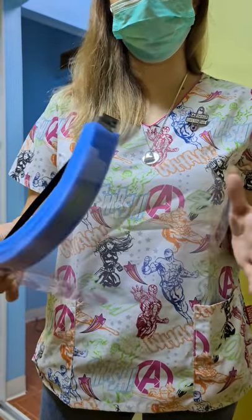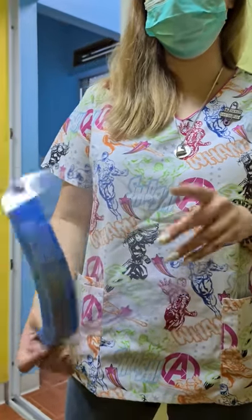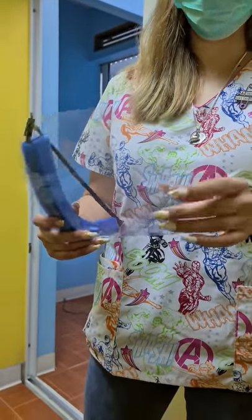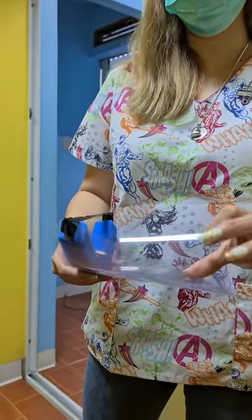Hi everyone. This is a quick tutorial on how we did our PPEs, our face shield. What we used is acetate or PVC covers that are a little thick.